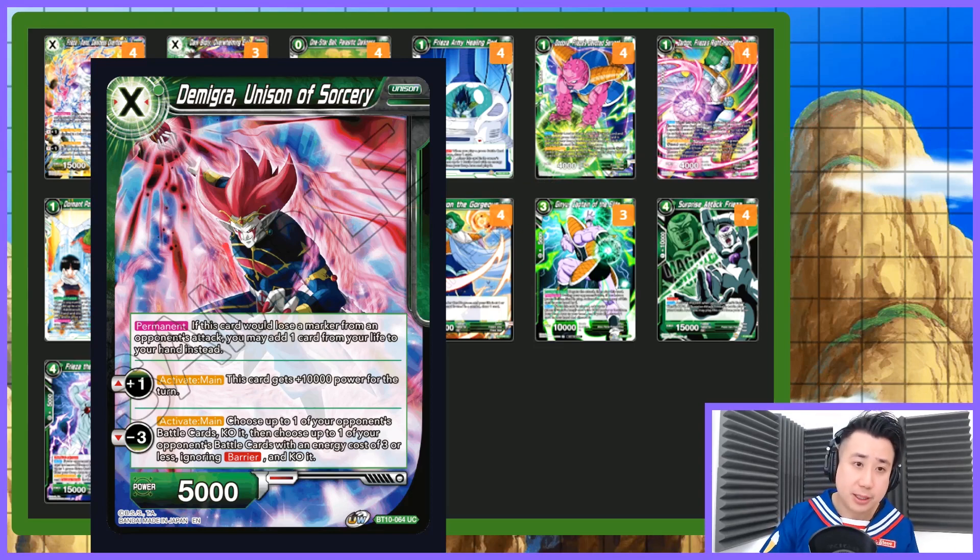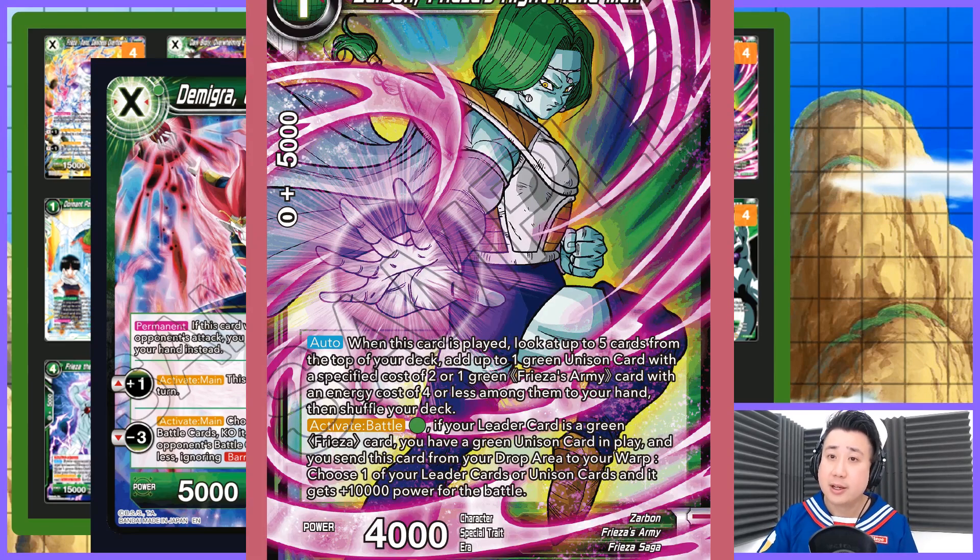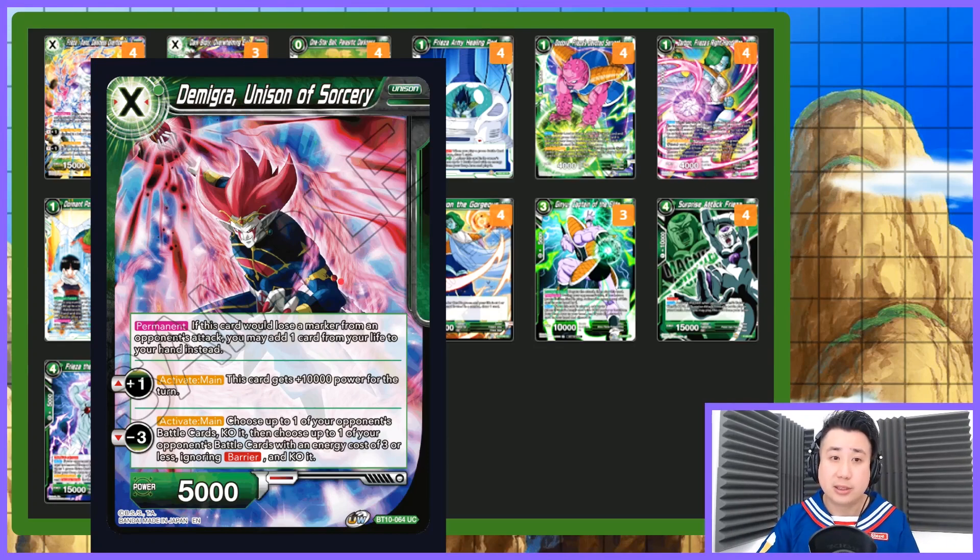Unfortunately Demigra does not fetch from your energy. Your energy is going to be all open. If you swing with Broly and your opponent does not have any negate, it is game-ending. If you have Zabon from your deck or drop, you can tap one and send him into Warp — remove him from the game — and Broly gets an extra 10k. You can repeat this process, and the Demigra Unison is just really better.